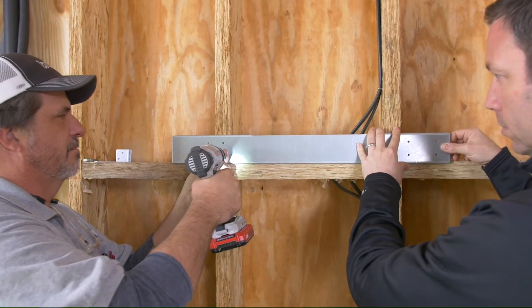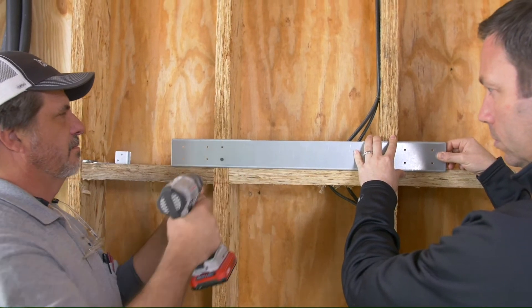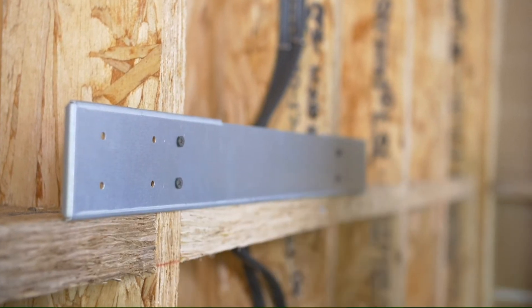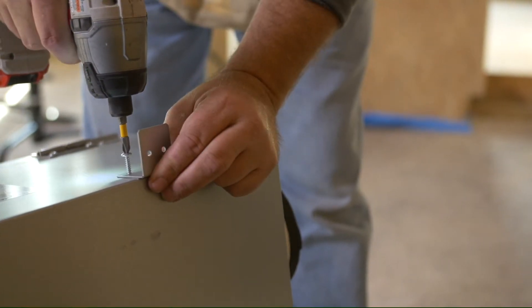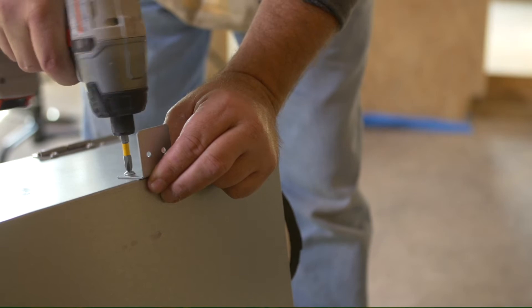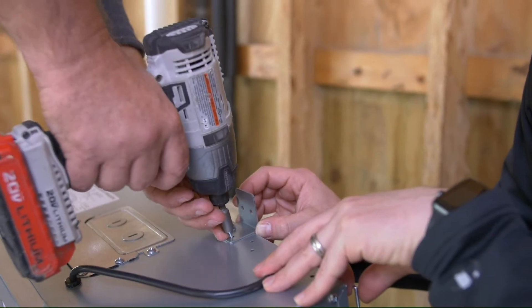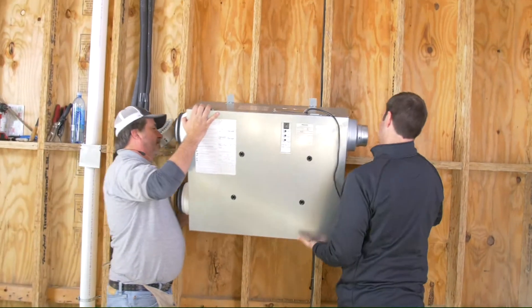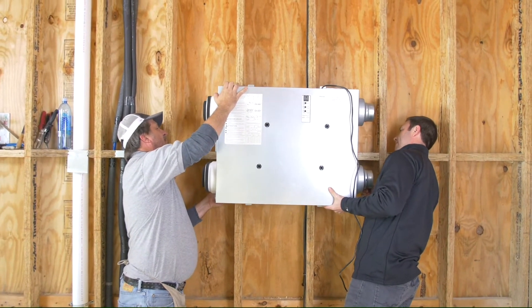In this case, since it's a wall mount, they've got a bracket that mounts right to the studs and a French cleat system, so the unit basically just drops right onto that bracket and then we screw it to the wall. I had Jeff, my favorite HVAC installer from AirWrite, install this with me today. Super easy — it's going to ultimately plug in, and then we're going to hook up the ductwork to it.